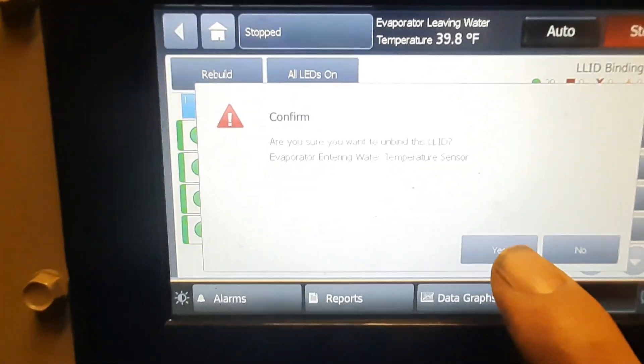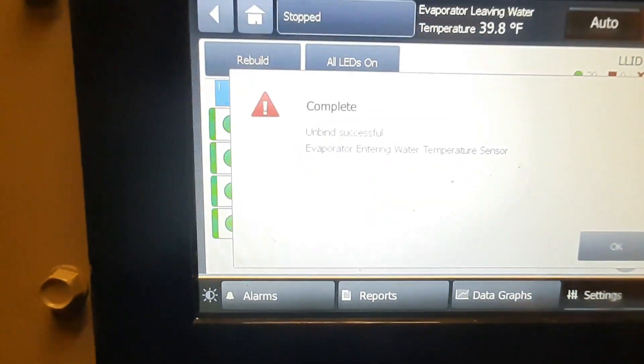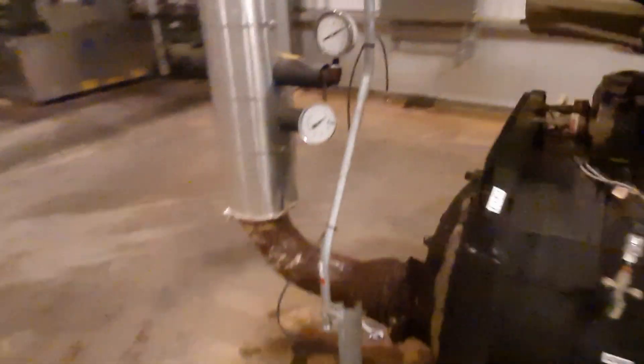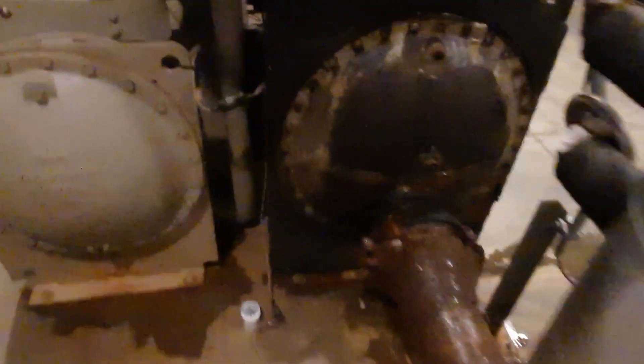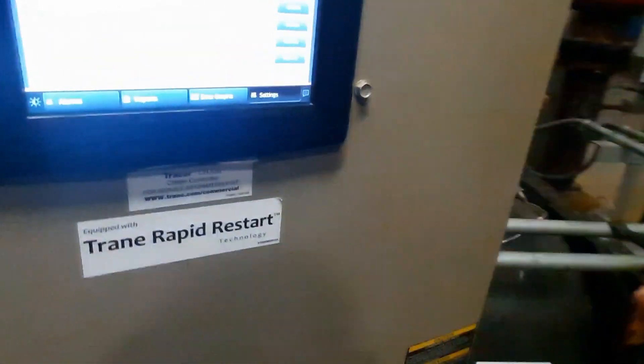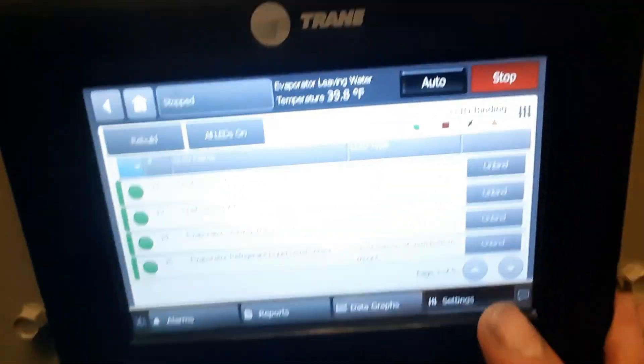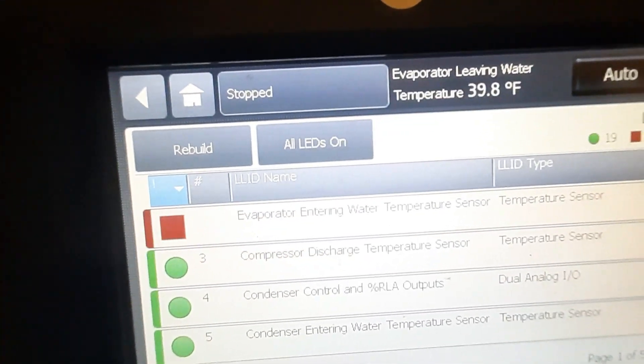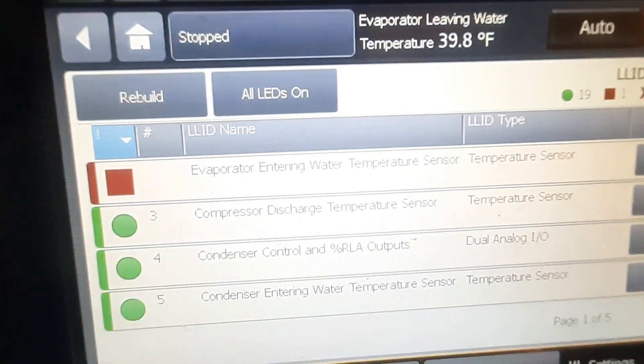We're just going to unplug our sensor, plug the new sensor in. Then if we go back up to the top, we've got our evaporator sensor — you can see the red.